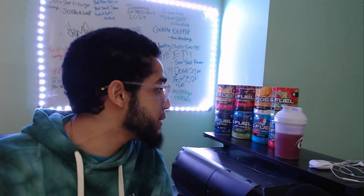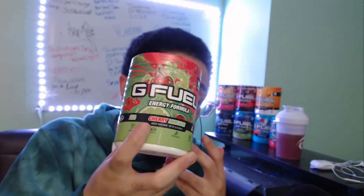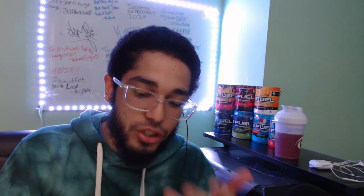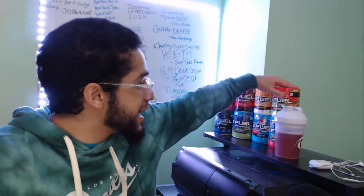I thought this was gonna be my go-to. I thought this was gonna be a top-tier flavor, but it's not. We're moving on to the final verdict. The Cherry Limeade G Fuel — it's good, but it's not Cherry Limeade. It tastes more like cherries with lemon zest. I wouldn't recommend this flavor, and I would not put this in my G Fuel mix rotation. It's just not that good.